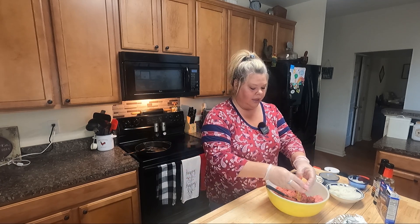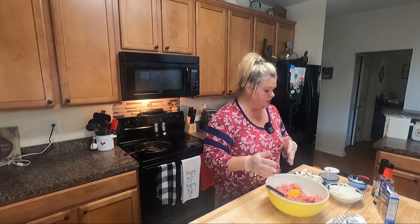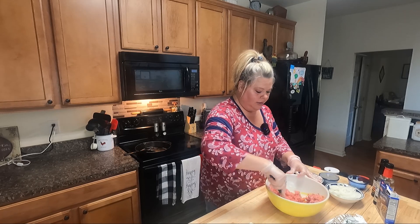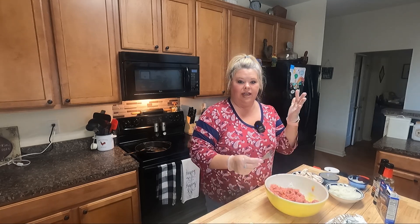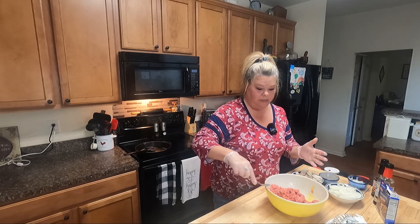I put an egg in mine just to help keep it all together. I know a lot of people do bread crumbs and all kinds of stuff, but that's not what I'm doing today. I've got some gloves on so I'm just going to mix it with my hands, which works out better for me.